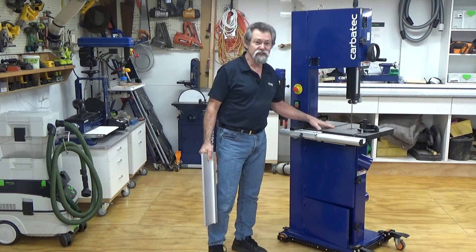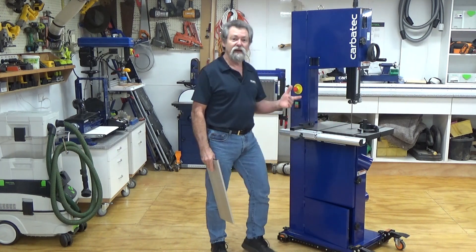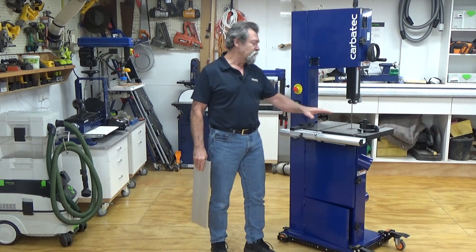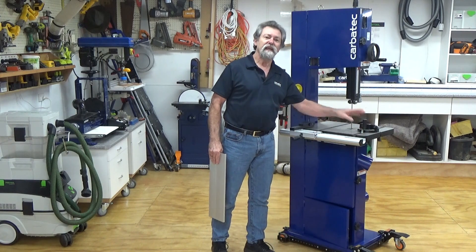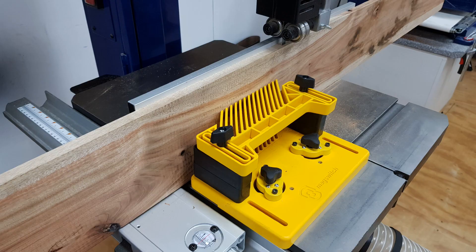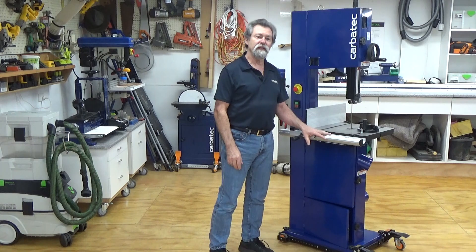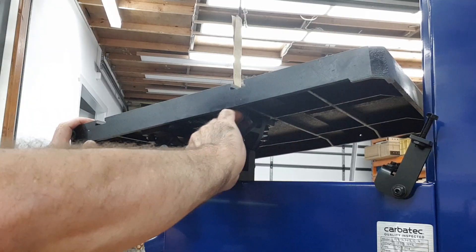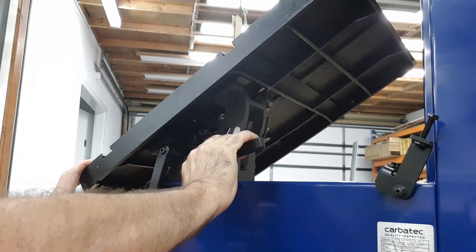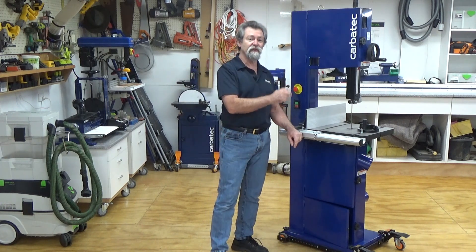A large cast iron work table with standard 3/4 by 3/8 inch mitre slots allows aftermarket accessories and homemade jigs to be fitted. The unit is supplied with an angle adjustable mitre gauge. The advantage of a cast iron table is that it allows magnetic feather boards and many other types of jigs to be used. Table working height is 940mm above the floor. The table tilts and locks from negative 10 degrees through to positive 45 degrees, with tilt handles conveniently positioned under the heavy cast trunnions.